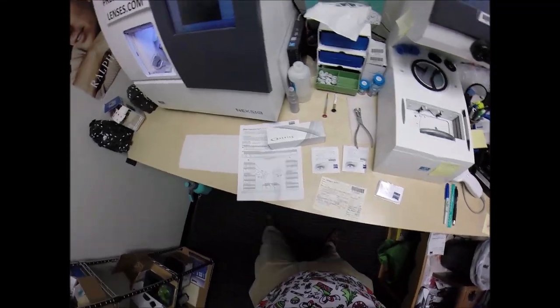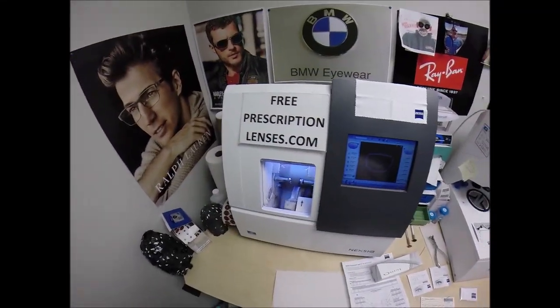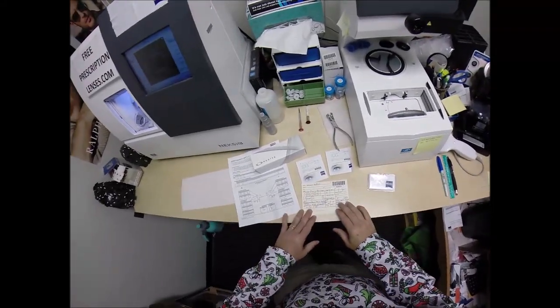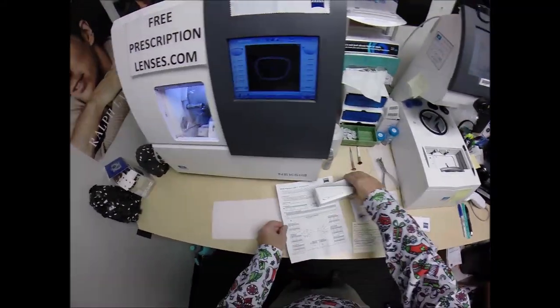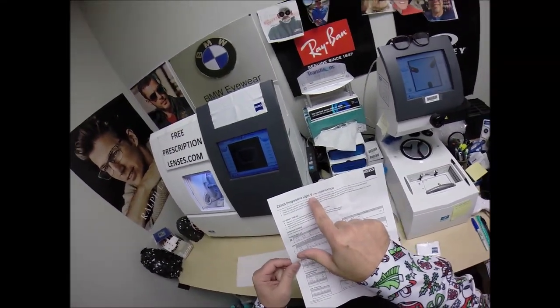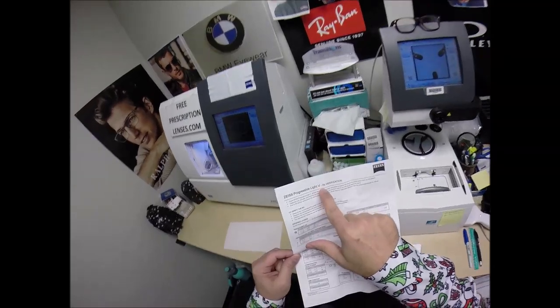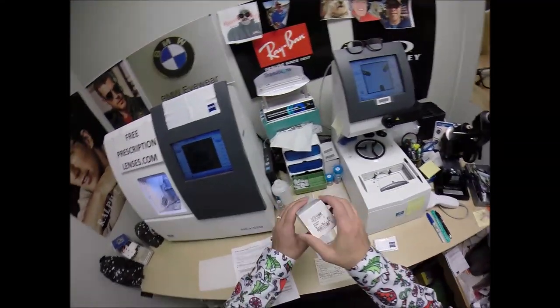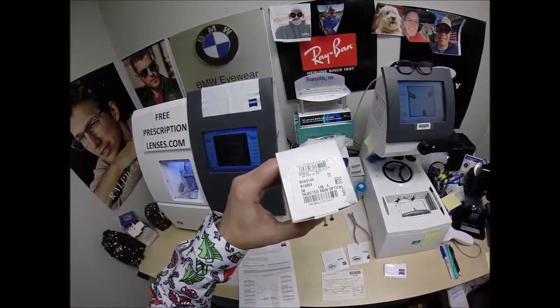Hello everyone, Seymour Better here with FreePrescriptionLenses.com, and tonight I get to do something for me. I'm cutting my new lenses. This is a new Progressive from Zeiss — it is the Light V. I've been told it's comparable to the Varilux X, hence the term V. And I'm going to put them into my Oakley 8149 Pitchman.